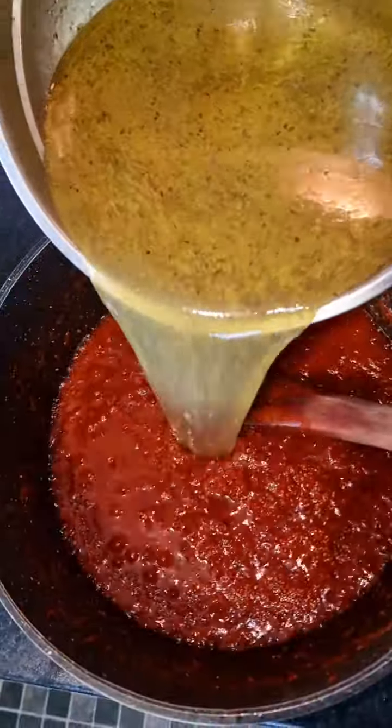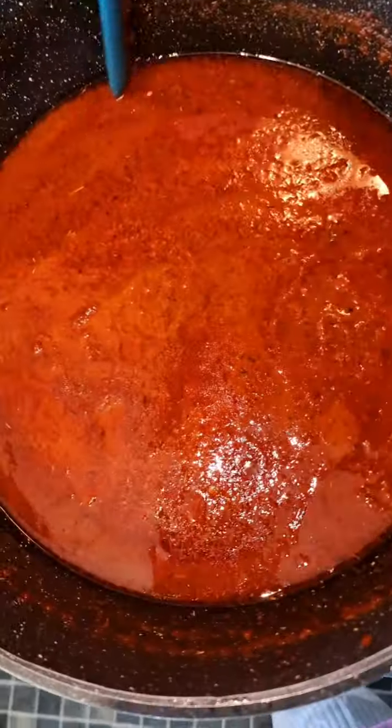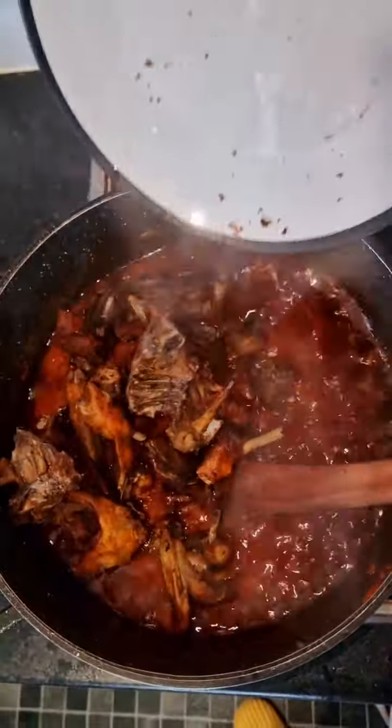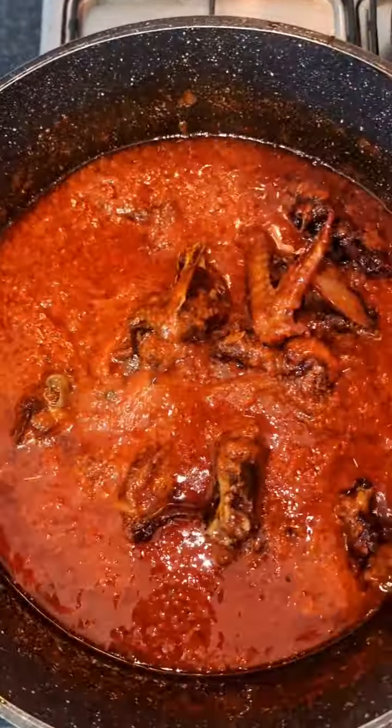I'm not showing you how to make generic stew — I'm showing you how I make my stew. I fry and finish for some time, then pour my chicken stock inside. I check to see whether the lightness is enough, yes — I make sure it's clean. At this point the excess frying is done; you can see the oil coming up.